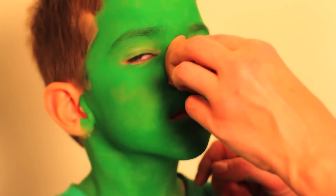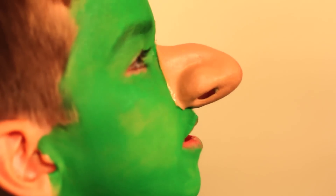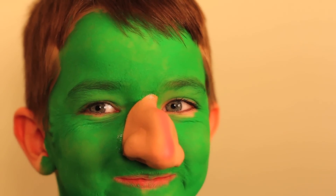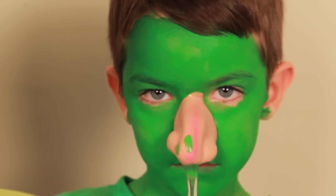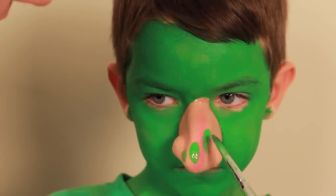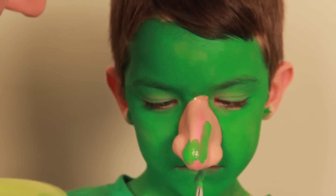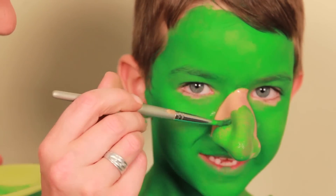Ready Jack? I'm gonna put this nose on you. Then what you're gonna want to do is just hold it in place. The edges are almost dry now, and I'm gonna start on the tip of the nose. We are going to paint it to bring it all together.